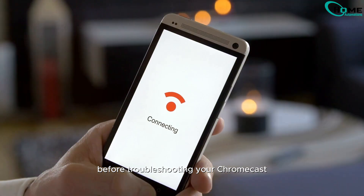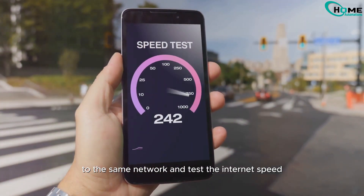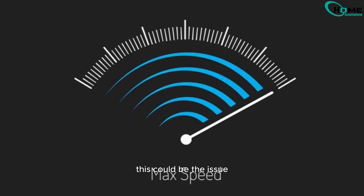Before troubleshooting your Chromecast, let's make sure your Wi-Fi is working properly. Connect another device like your phone to the same network and test the internet speed using a tool like Ookla or speedtest.net. If your connection is slow or unstable, this could be the issue.